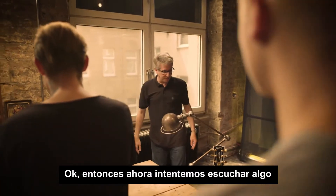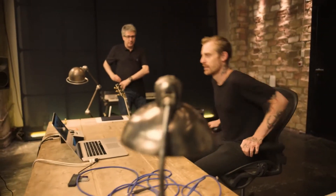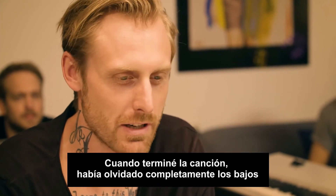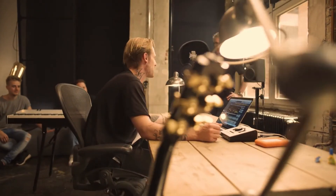Shall we try and have a listen now? It's like a saw bass in it. When I finished it, I totally forgot about the saw bass, and now I can listen to it. It was gone until you brought these speakers here. Magic.